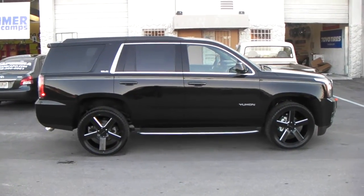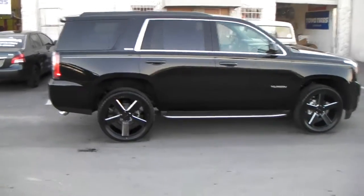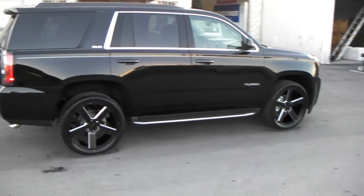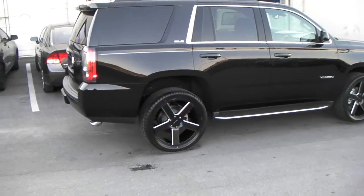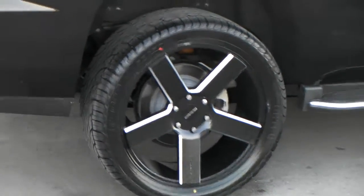Nice new carcade, 5-star look. Nice and clean. Give you another look at it — again these are 22 by 9.5 with a 305/40/22.